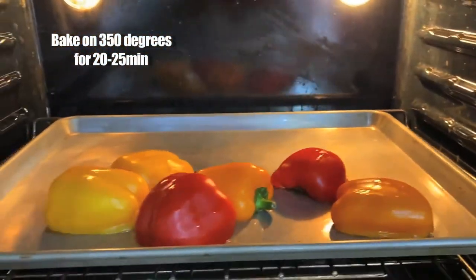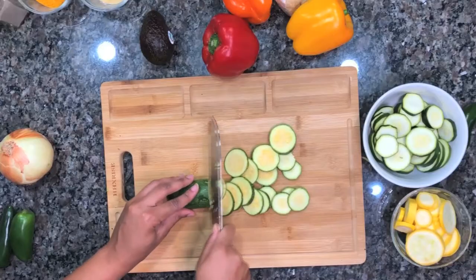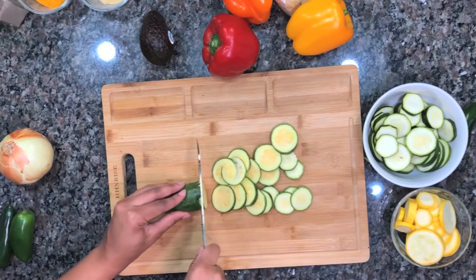We're going to throw the peppers in the oven and get those started. When they're halfway done cooking, flip them over. Now let's move on to our zucchini and squash.